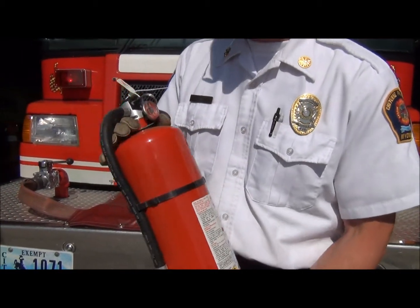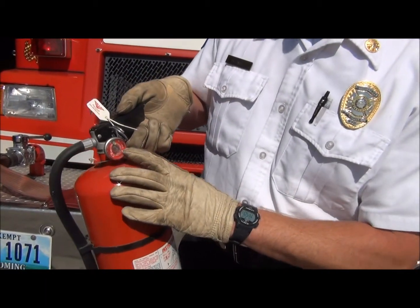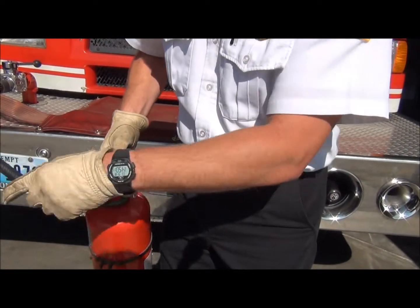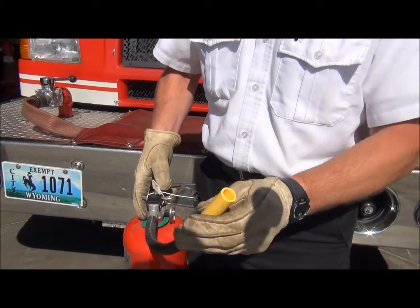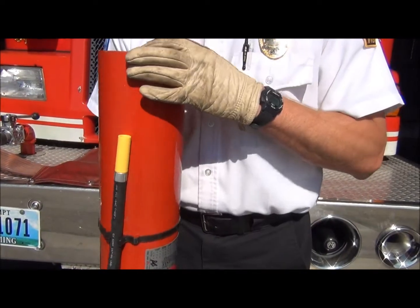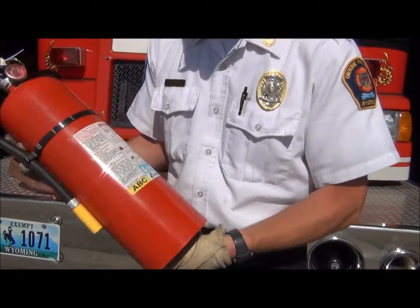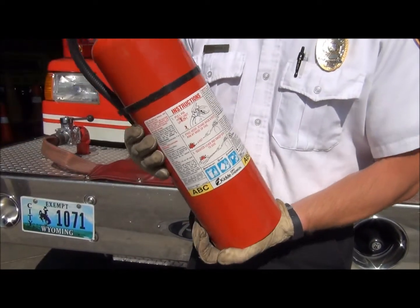As you're looking at your extinguisher, you want to make sure that it has the pin, that there's pressure on the gauge. You want to take the hose off and make sure that it's flexible. Look inside the discharge nozzle and make sure there's nothing in it — if it has a hose, some of them do not. You also want to turn it upside down and make sure that the powder moves freely inside. And if there's any date on it, check the date to make sure it's not expired.